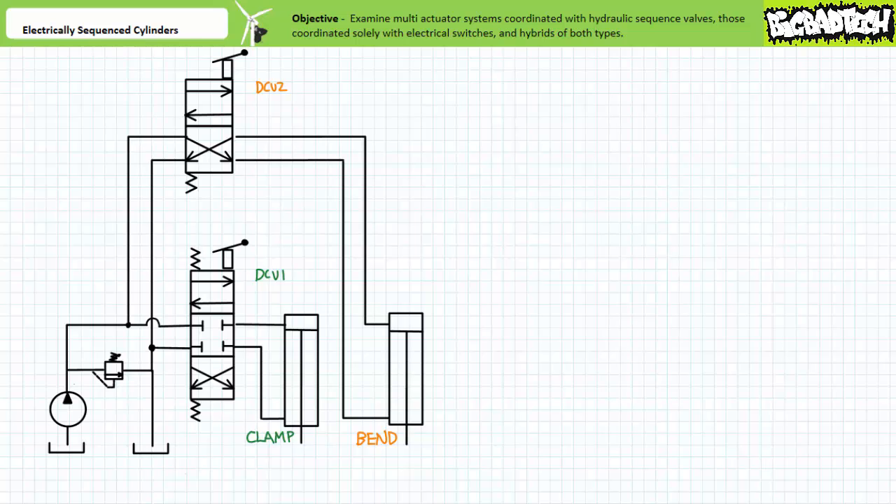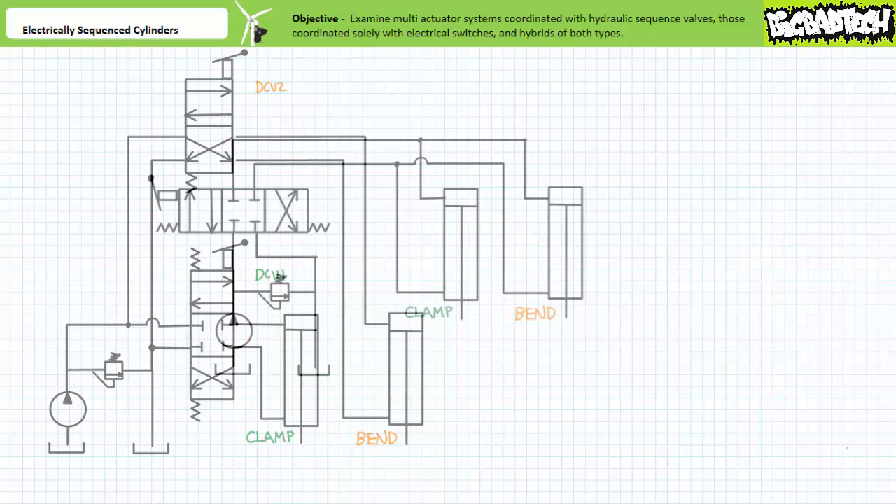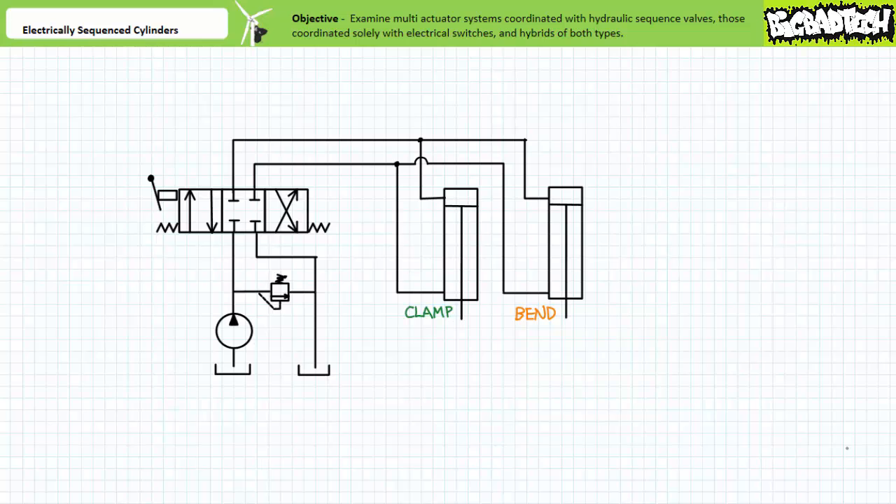Long story short, never trust commoners to run anything more complicated than a system that has a single large green button that says go. For this reason, consider this modified circuit making use of a single directional control valve that stops, starts, and changes direction of flow for a parallel circuit of two hydraulic cylinders.